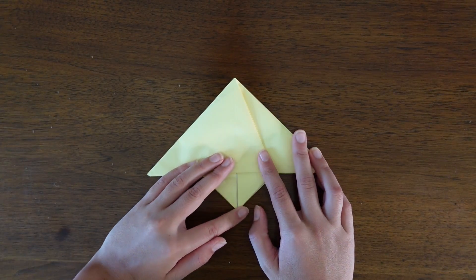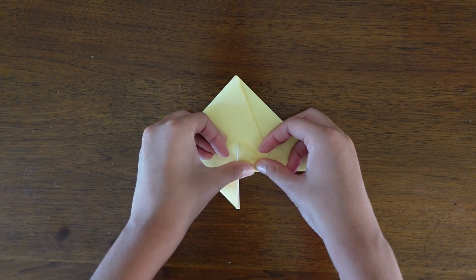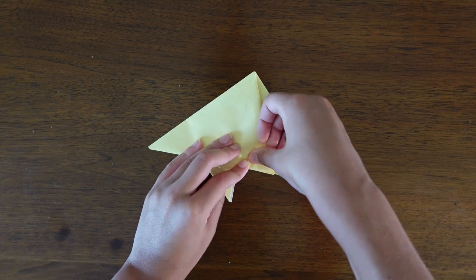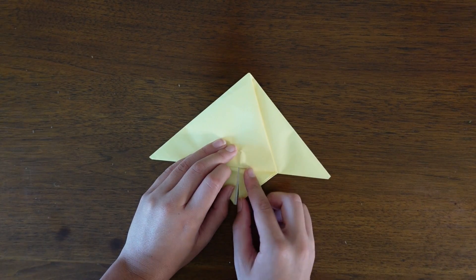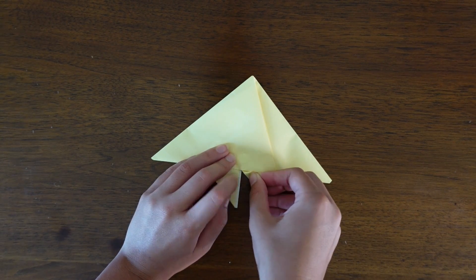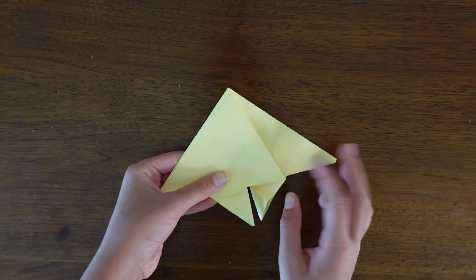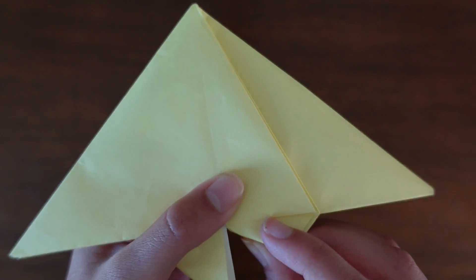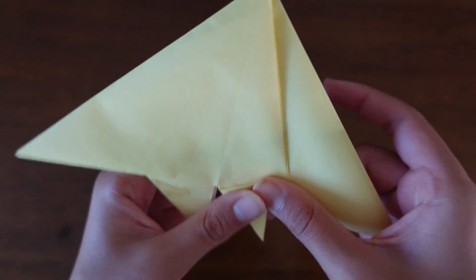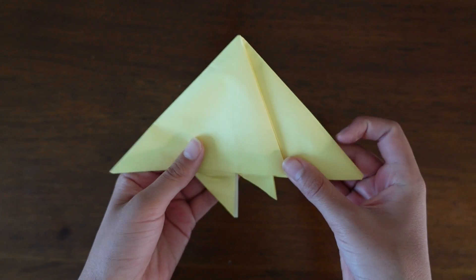We're very close to being done. Fold one of those bottom flaps up as far as it will go, then fold the edge to the bottom edge. Unfold and on the crease you just made, fold it up to the line just above it. Unfold and pinch the crease you just made, then use the crease just above it and fold it up. Open the model a little bit and put it inside the model.